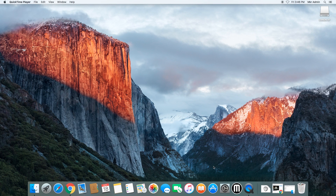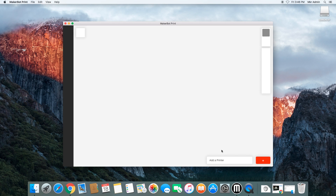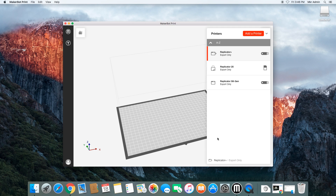Today we're going to be looking at the MakerBot Print software, which is the software we'll use in the makerspace to slice our 3D models in order to get them ready to print on one of our 3D printers. Right off the bat, as we come into the MakerBot Print software, we're going to need to select which type of printer we are slicing for. It's very important not to skip this step because each printer will result in a different file type, and we'll want to make sure that we have the correct one when going to print.